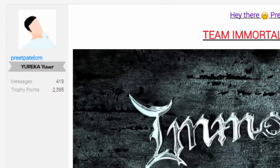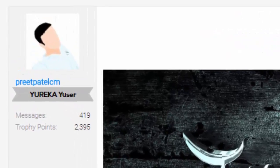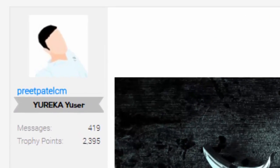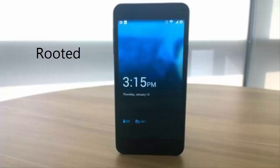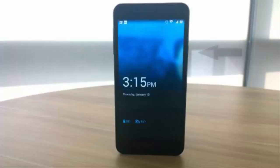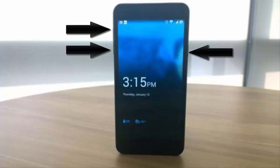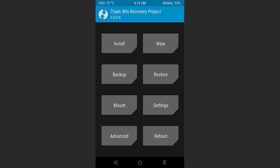Huge thanks to the developer for making this ROM real. Without any further ado, I'll show you how to install this ROM. First you need a rooted custom recovery ready Yu Yureka and you need to go to recovery by holding down the power button and volume up and down simultaneously after powering off your device.